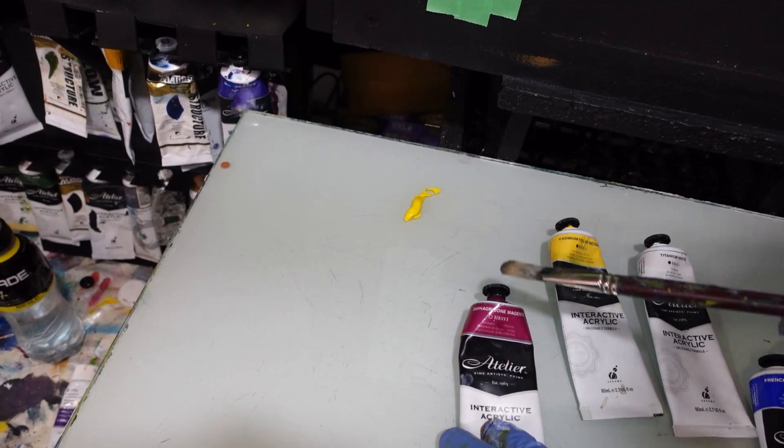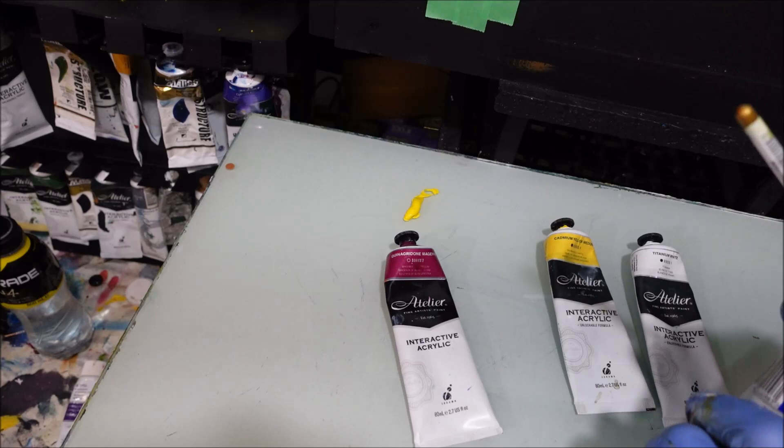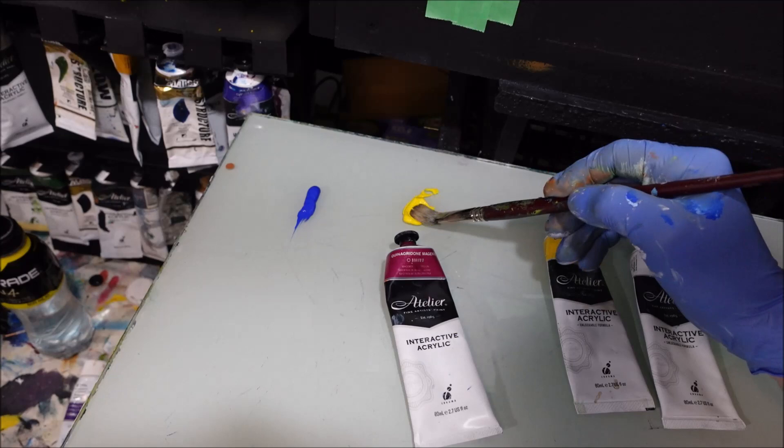I have some colours here for the sky. I've got cadmium yellow medium — it's a bit warm. I've got some quinacridone magenta, some titanium white, and some French ultramarine blue. I'm going to start with the filbert brush and the cadmium yellow medium.